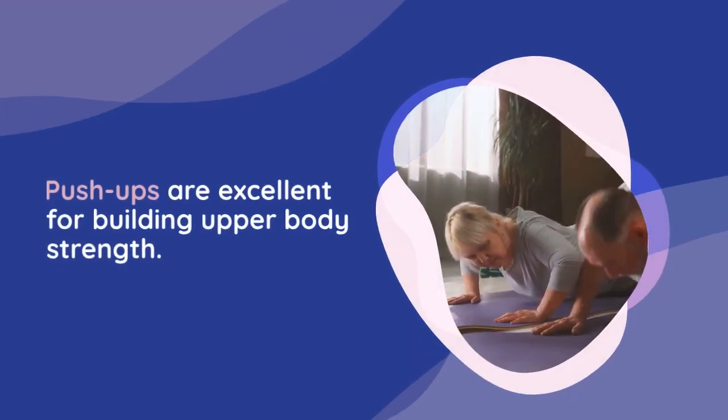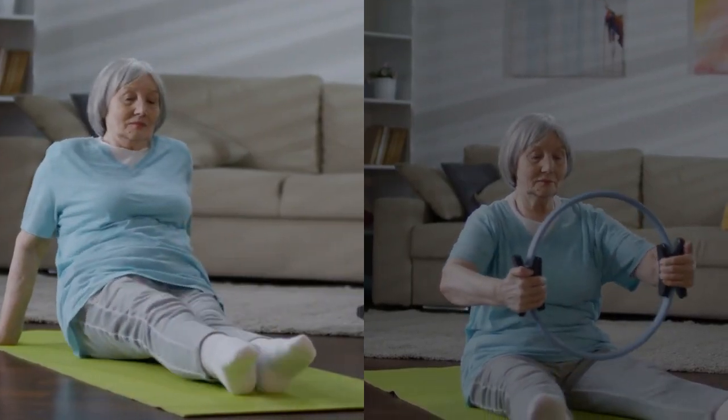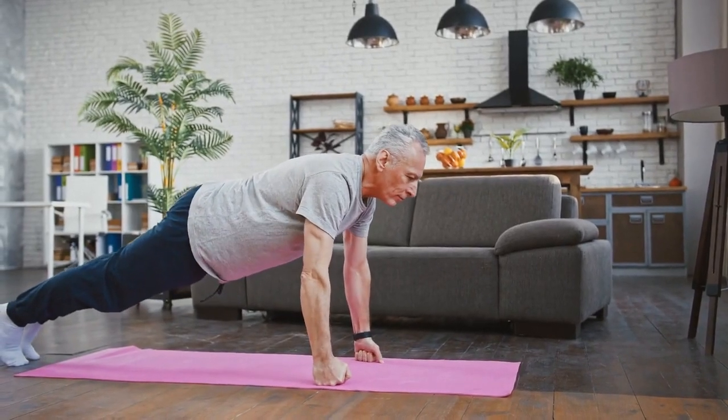Push-ups are excellent for building upper body strength. Start in a plank position, lower your body until your chest nearly touches the floor, and then push back up. Beginners can modify by doing push-ups on their knees.